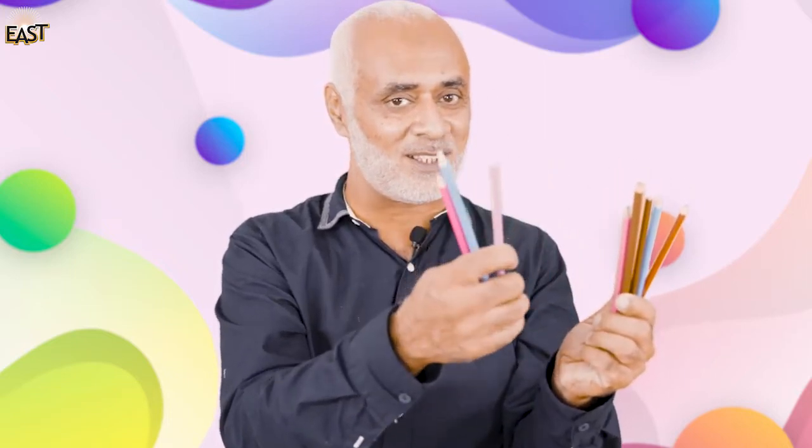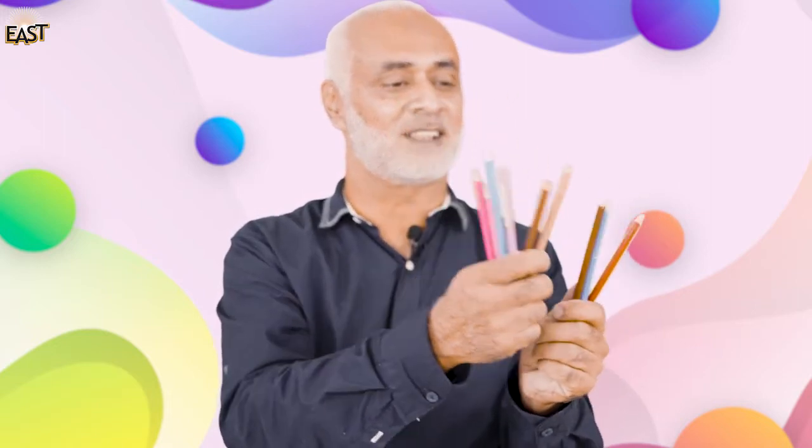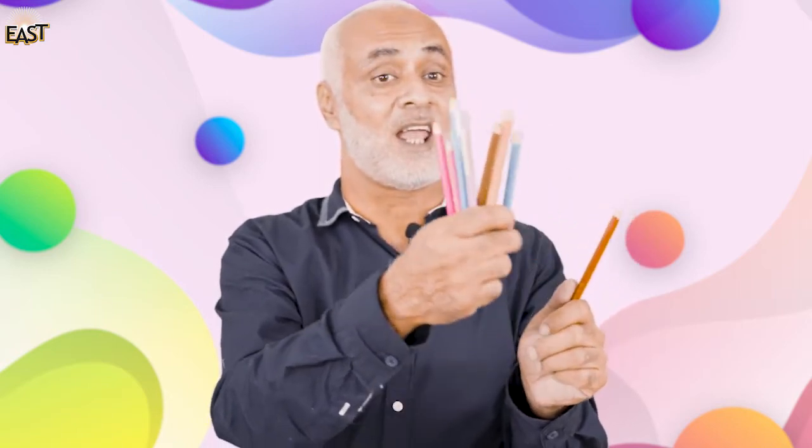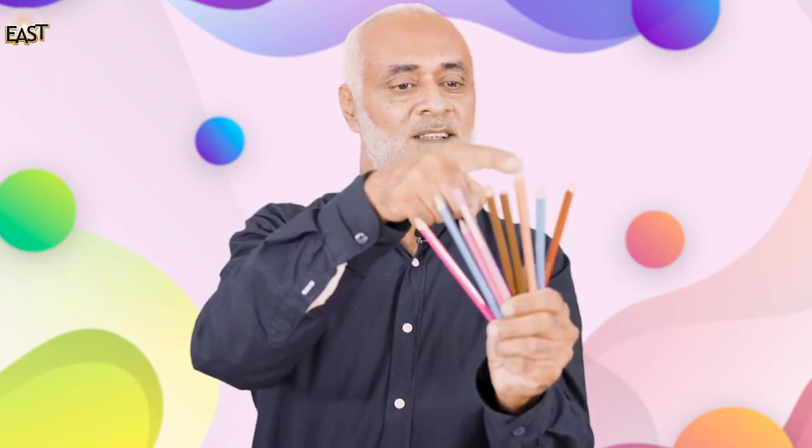One, two, three, four, five, six, seven, eight, and nine! Let's count them again — one, two, three, four, five, six, seven, eight, and nine. I have nine color pencils!